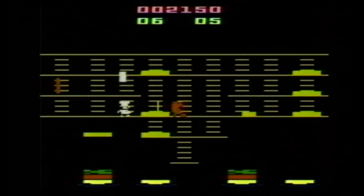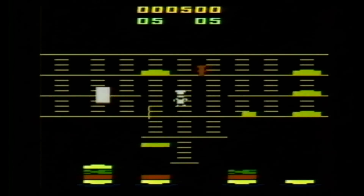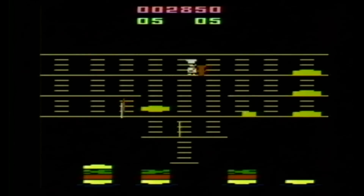My immediate impression with the Atari video game cartridge was not good, because it comes in one of those cheap M Network game cartridges that has no picture on it, and generally they make any game look cheap and unplayable, even if the game inside is actually really good.